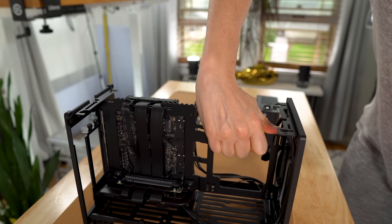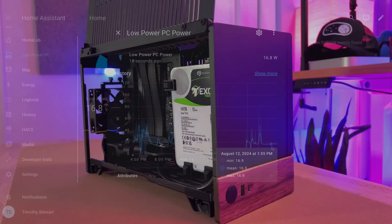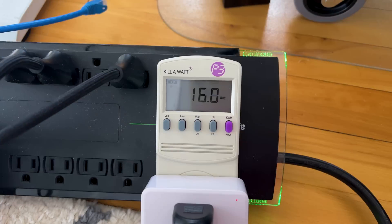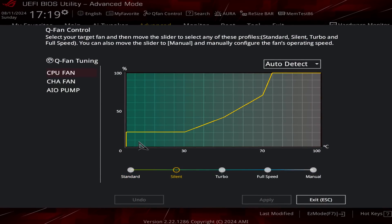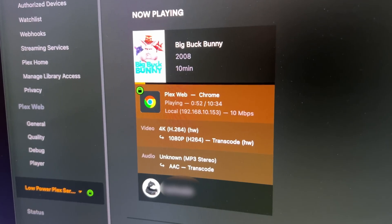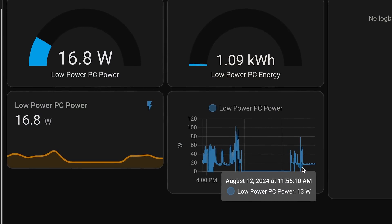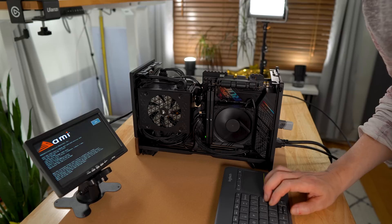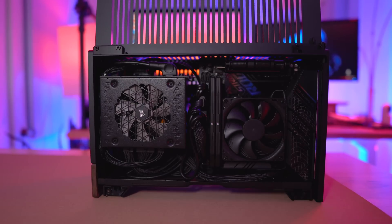In today's video I'm going to show you how to build and configure an efficient Plex server that doesn't skimp on processing power, storage, or features like transcoding, all while only using 16 watts of power. I'm taking a holistic approach to efficiency, handpicking every single hardware component and analyzing and tweaking every setting with efficiency in mind. With this build I want to make sure that we still enjoy the same performance and features from Plex, all while reducing our carbon footprint and maybe even saving a little money on our energy bill. Oh, and I figured it should look good too.